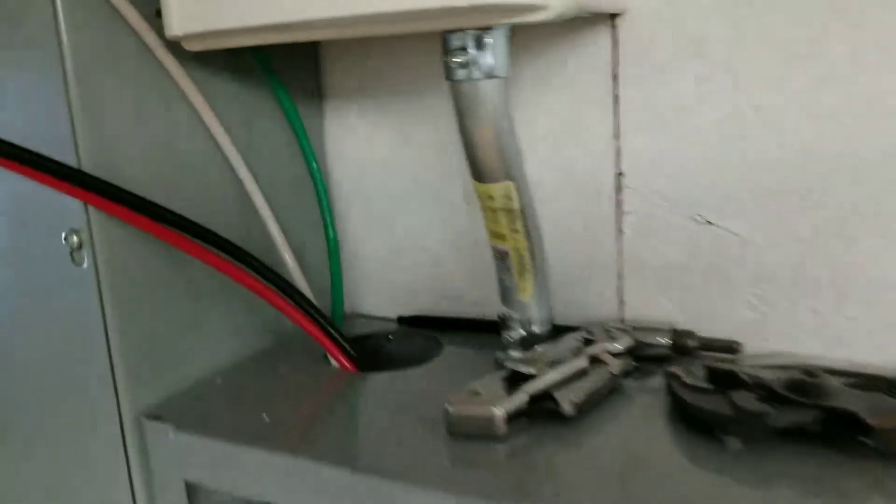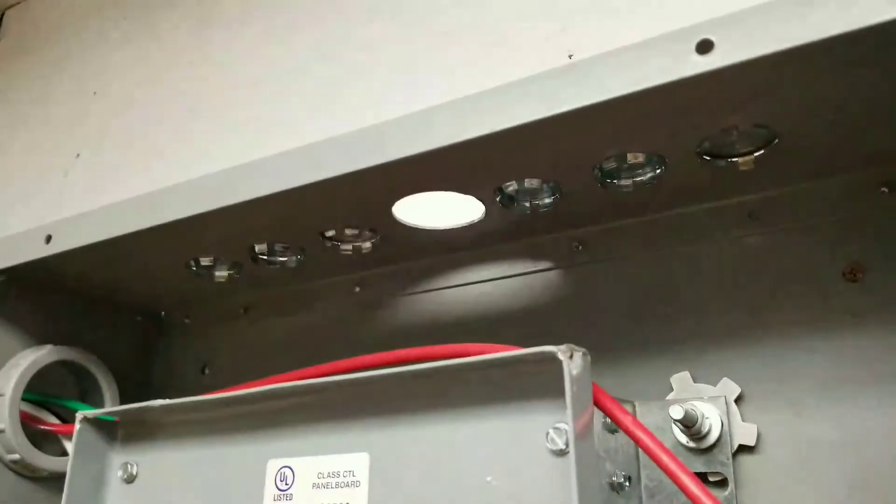I went ahead and got KO seals put in place on top of these panels, so we're all sealed up other than this big one right here. I'm going to get these covers on — it's pretty well cleaned up.